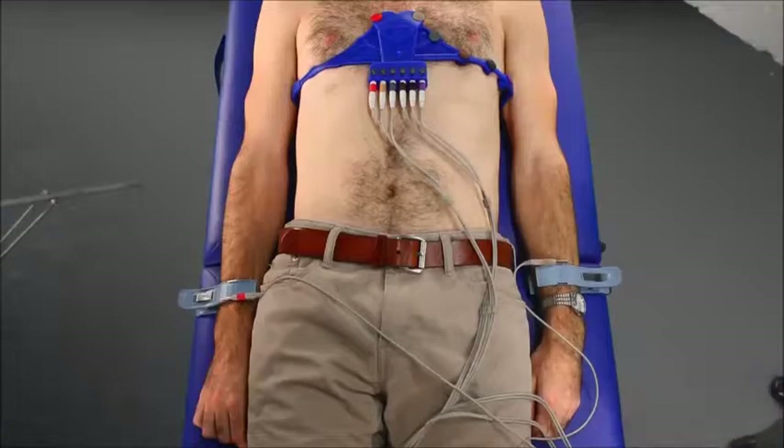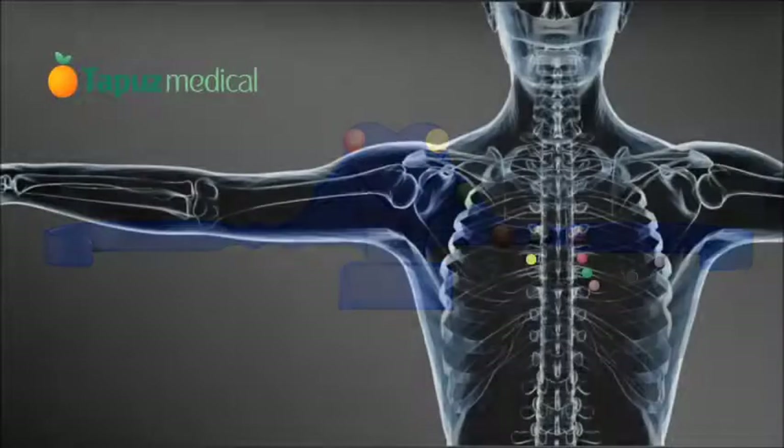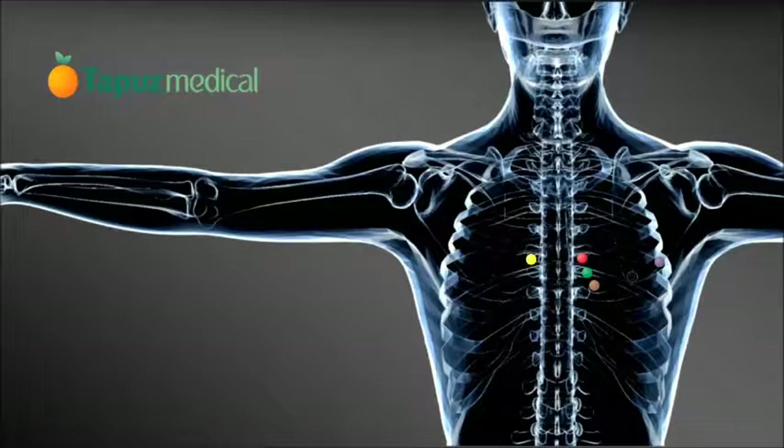I was looking for a way of simplifying the procedure, so basically everyone with very short training can position the electrodes on the chest wall.